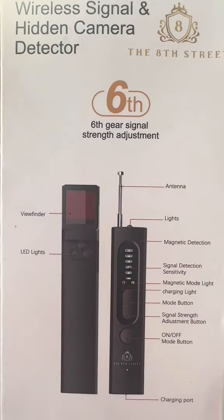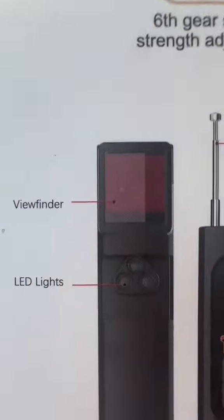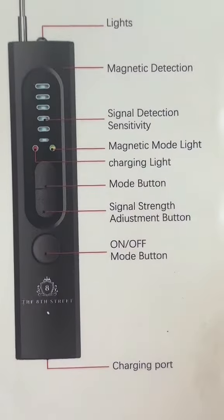Wireless signal hidden camera detector — this right here is going to be able to help you.